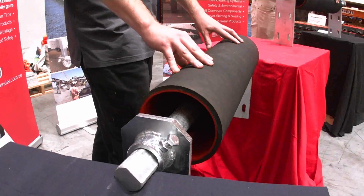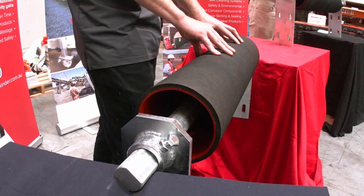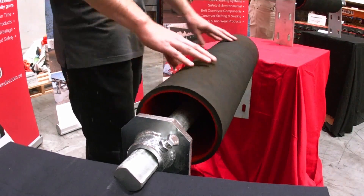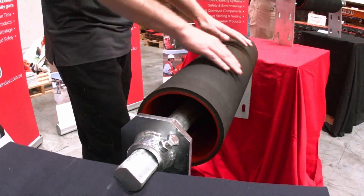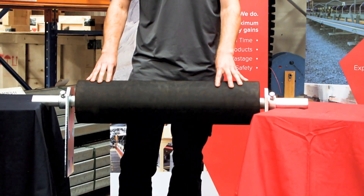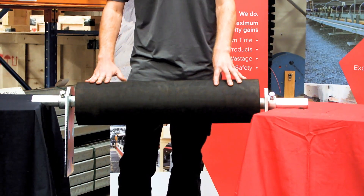The single direction K Commander tracking action works by the centre bearing pivoting on a 45 degree angle down and forward. If we consider the belt travelling in this direction, when there is a mass imbalance across the roller via a mistracking belt, the weight forces the roller down and forward, which steers the belt back through.